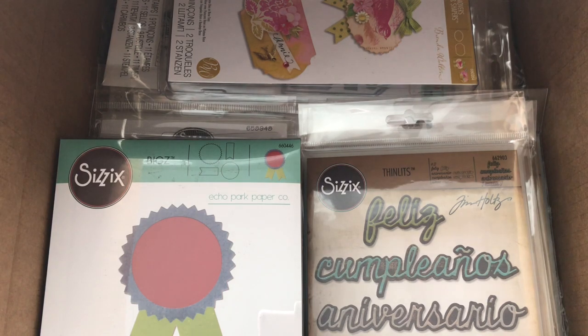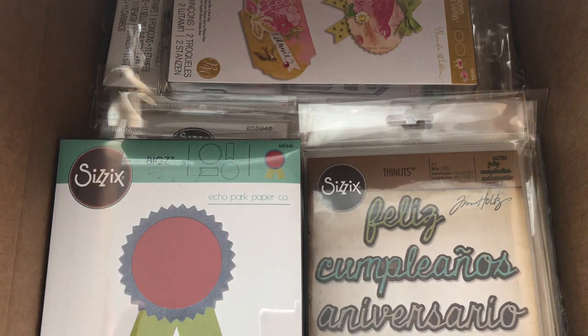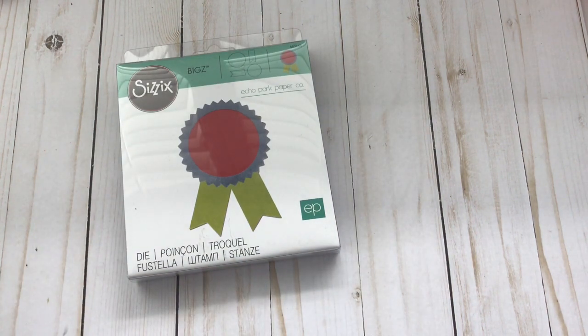Hey guys, welcome back to my channel! About a week ago I shared with you a really awesome sale that Sizzix was having, and of course I made a purchase. I bought some stuff that I already had but I like to include in happy mail, and then other dies that I didn't even have. I got it sometime last week, I think it was on Friday or Thursday, but I'm just now getting the chance to make this video because I wanted to share it with you.